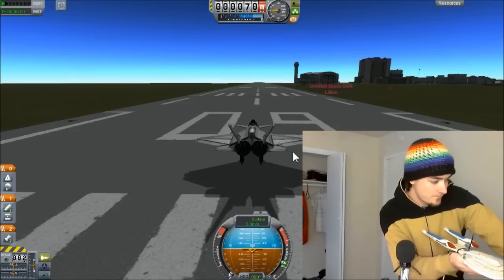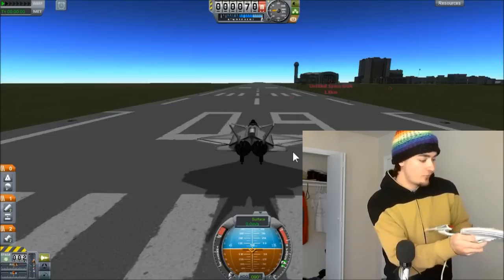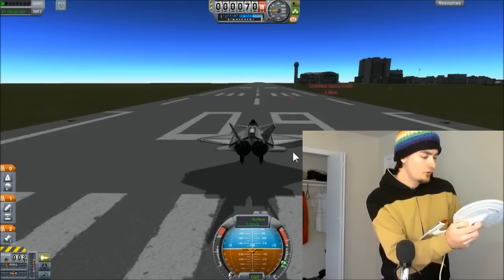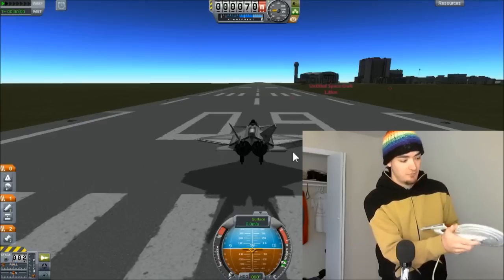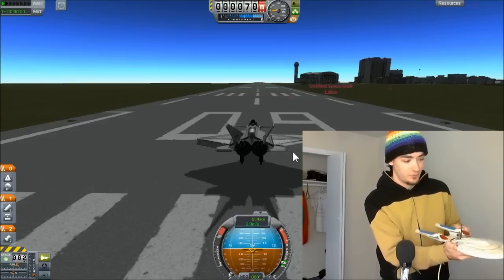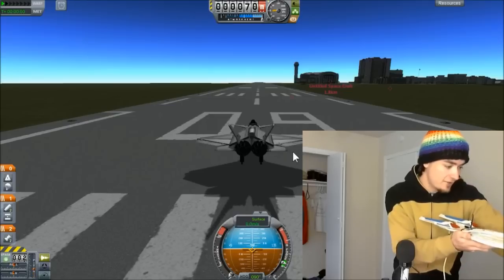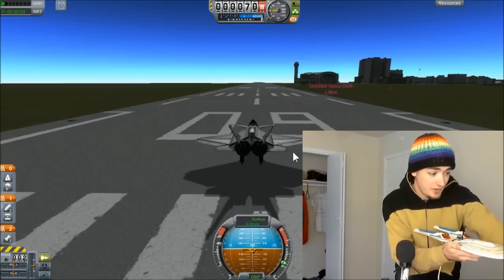I press this button, and look in the lower left corner — you see the pitch and roll indicators are moving with the ship. I would do yaw as well, but it actually gets really complicated trying to manage three axes at once with a little model of the Starship Enterprise. So let's reset those axes, throttle up, and see if I can't take off with this thing.